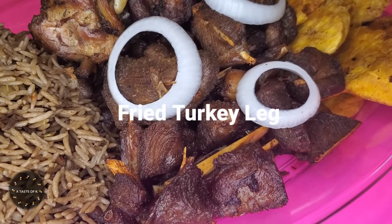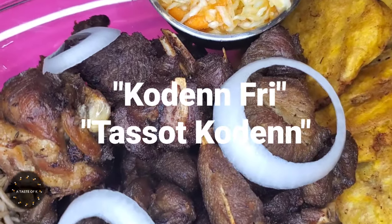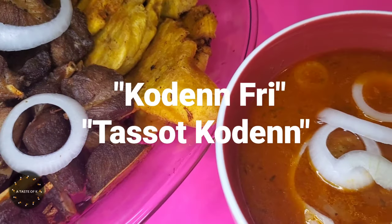Here is the finished product of the fried turkey leg, also known in Haitian Creole as koden fuy ou tasso koden, and I have it on this platter with beans and rice, fried plantain, a side of piklis, as well as the sauce on the side.